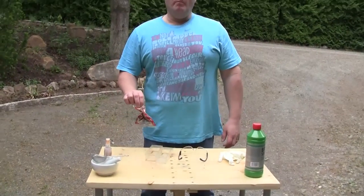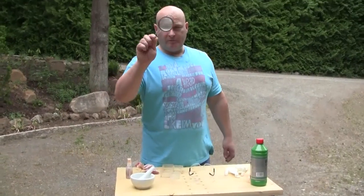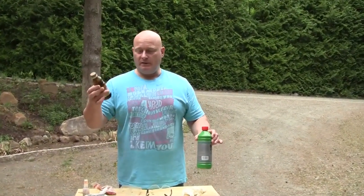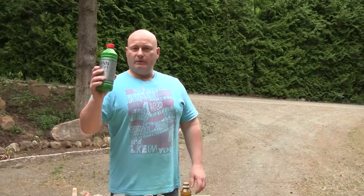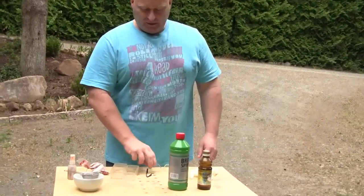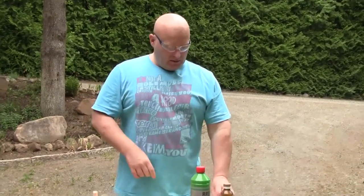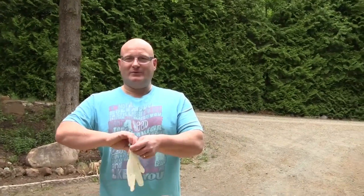First we're gonna make homemade pepper spray from the chili - you can also use fresh chili, just make sure it's very hot. We're also going to use the spray container. We need a mortar, something to filter the liquid, a little bit of oil - any type, I think this is linseed oil but you can take baby oil or anything - and alcohol. I use cheap cleaning alcohol. You also need a few containers, and for your own protection wear glasses and gloves.